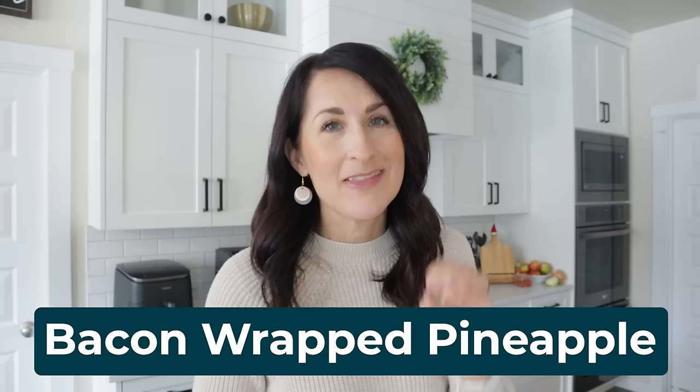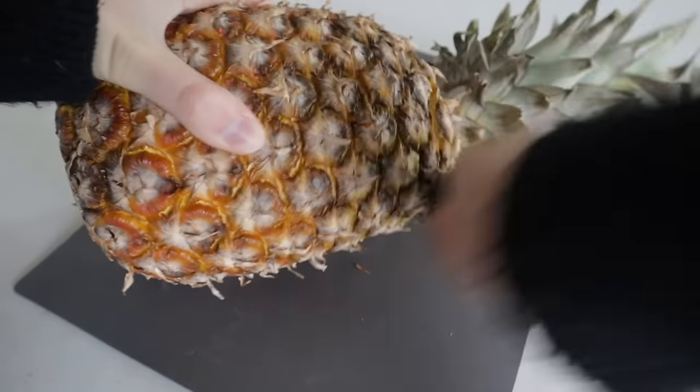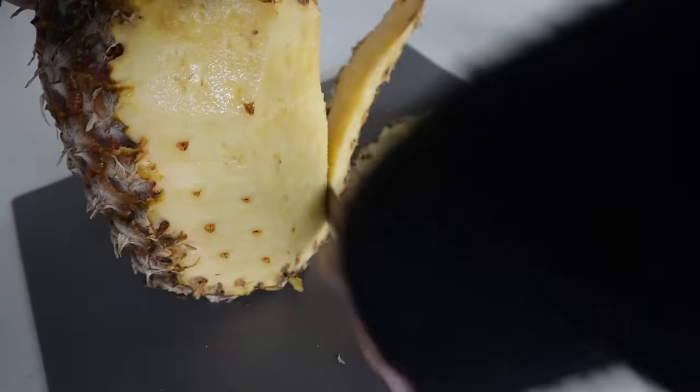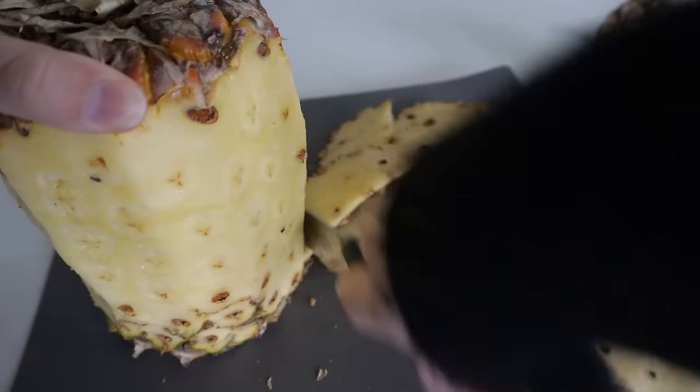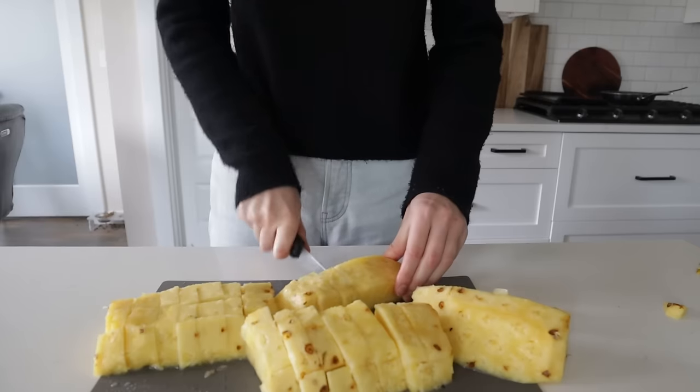I have a secret for you — you're going to want to make this little finger food appetizer and bring it to any gathering and you will be the star of the show. This is bacon wrapped pineapple. It's easy and amazing. First go ahead and prep your pineapple. I find it's easiest to cut off the outer shell and then cube your pineapple into bite-sized pieces.